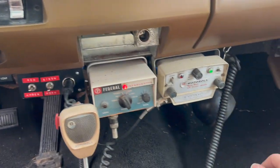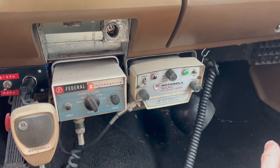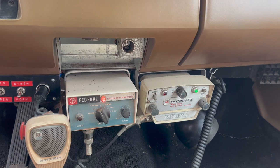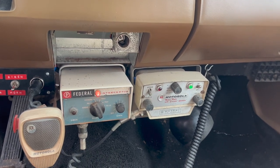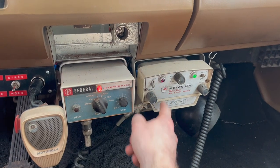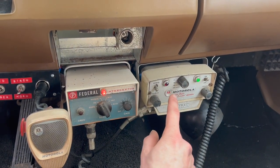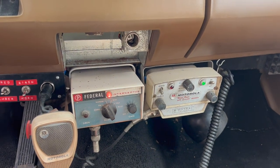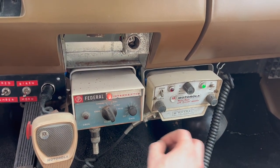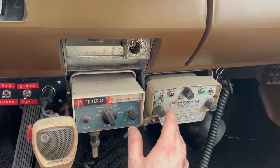This is a Motorola Motrac. It is not the right one for the LAPD — it is so ridiculously hard to find the right one because basically only the LAPD used it. Instead of having F1, 2, 3, and 4 as frequencies, it would be F1-simul, F2, 3, 4 — simul meaning simultaneous. I can't remember exactly why they used it, but I think it was to monitor two channels at once.